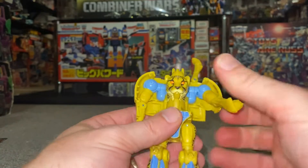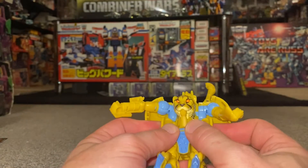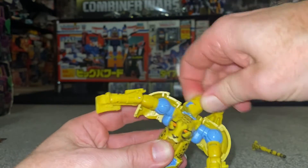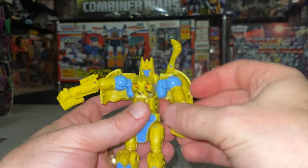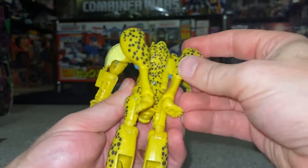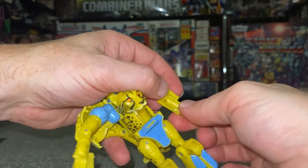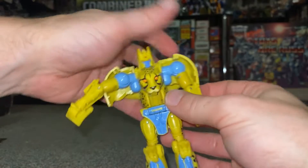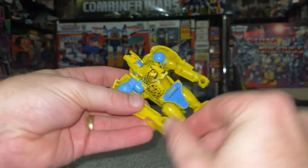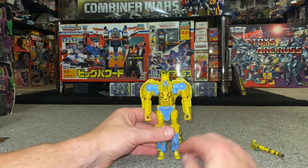Separate the arms from the shell, then close this part around the waist underneath. Bring the head slightly forward and turn it around. With the beast legs, turn these down and tuck them away at the back. With the arms, turn the forearms around and then turn the fists around to how you want them.